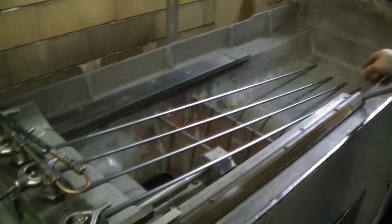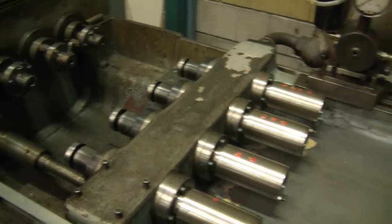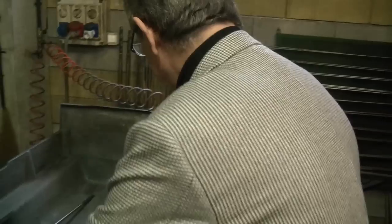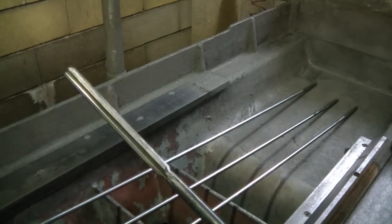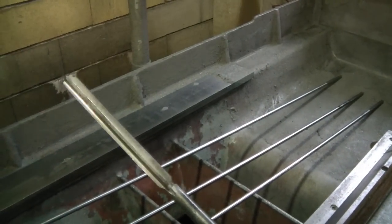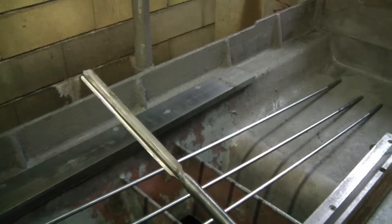Once the barrel has been drilled and turned on the outside, we come here and put the reamer inside to ream the inside of the barrel to one tenth of a millimeter tolerance. This reamer changes based on the caliber of the barrel.